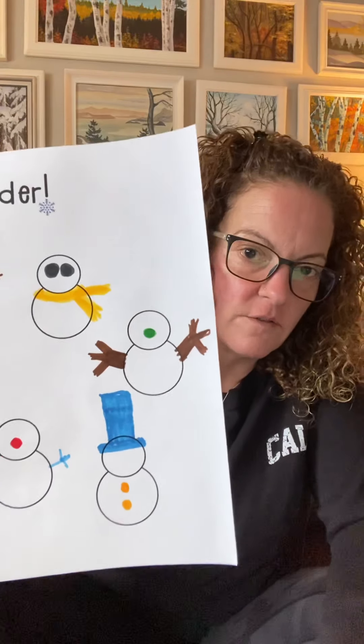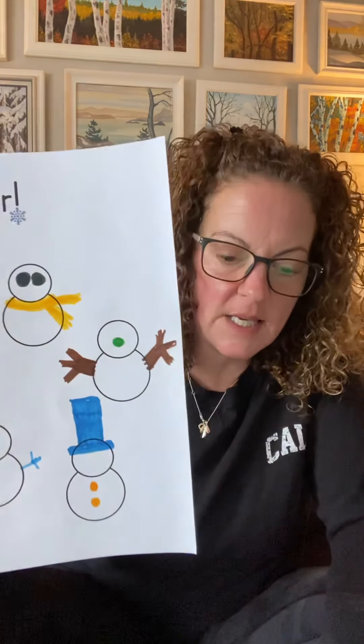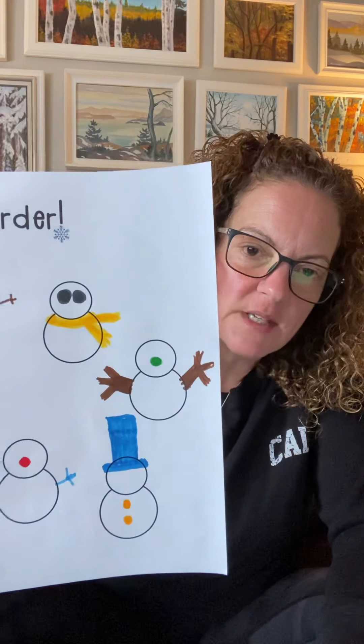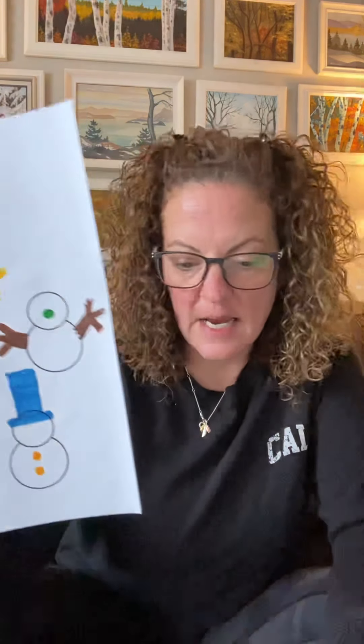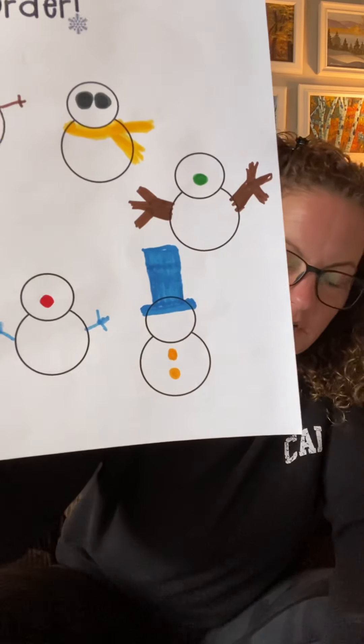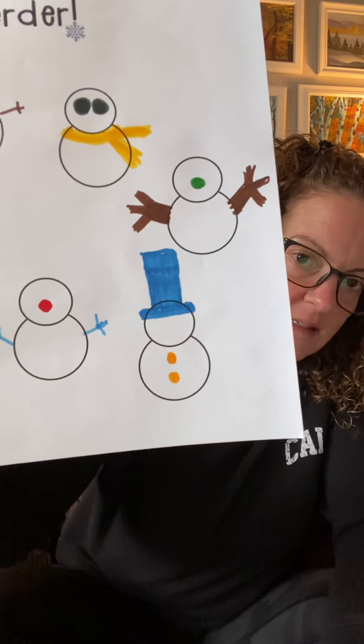The fifth snowman — so far he has thick brown arms and a green nose. And now we're going to give him an orange shirt. The sixth snowman — so far he has a tall blue hat and two yellow buttons. Now we're going to give him a green scarf.